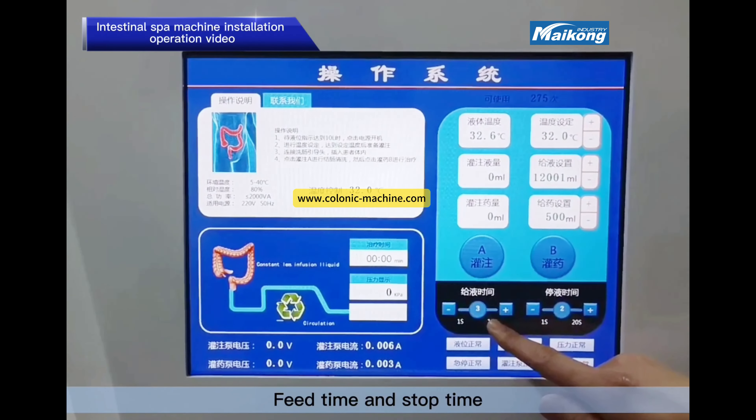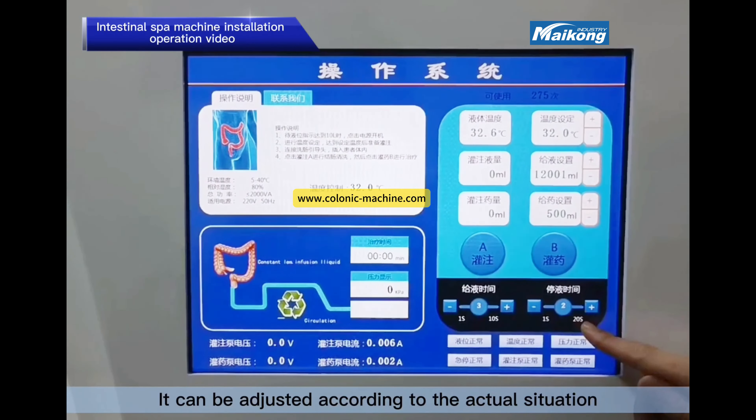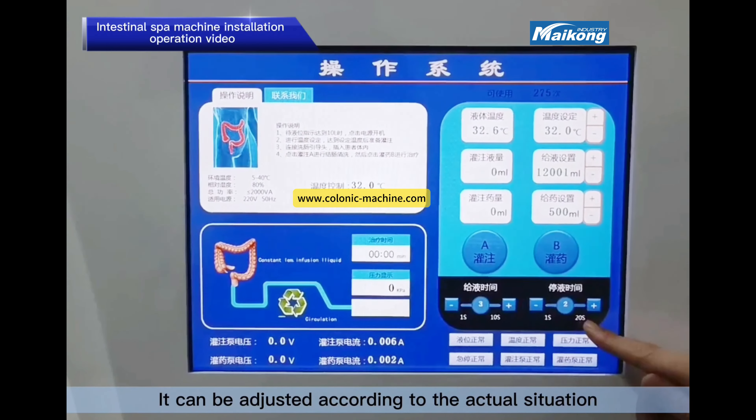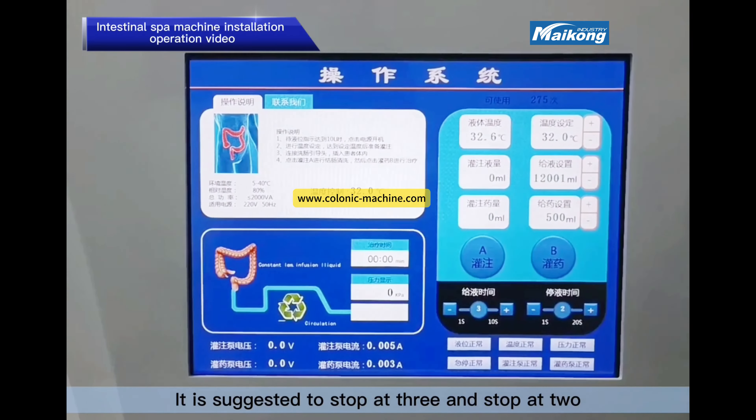Feed time and stop time respectively represent dosing duration and intermittent duration. They can be adjusted according to the actual situation. It is suggested to set feed at 3 and stop at 2.